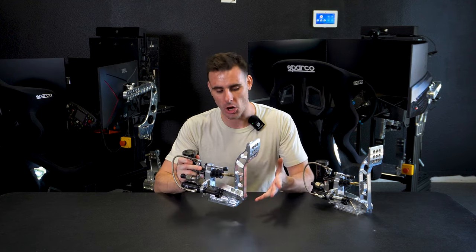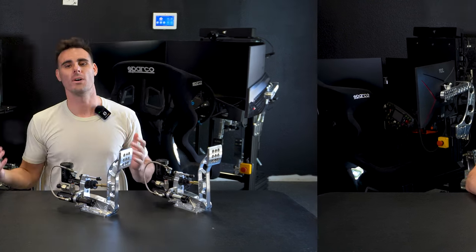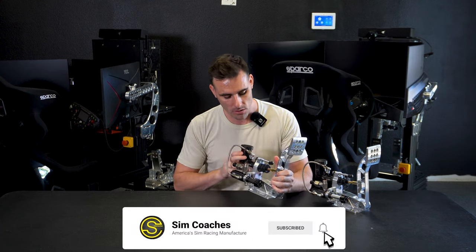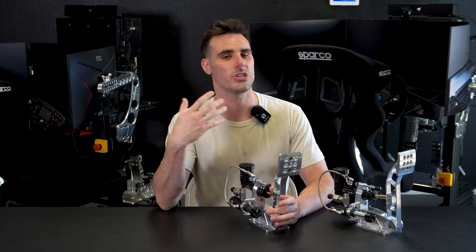Hydraulic sim pedals — do these actually help you go faster when you're racing on a simulator? Let's talk in detail about the benefits of swapping over to hydraulic pedals. Welcome back to the YouTube channel, it's Lawrence with SimCoaches, and I want to talk about hydraulic pedals because they have a lot of benefits for drivers on their simulator when they're trying to go faster, but a lot of drivers think that it's just gimmicks.